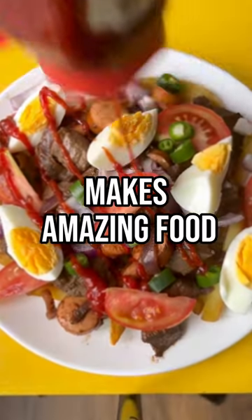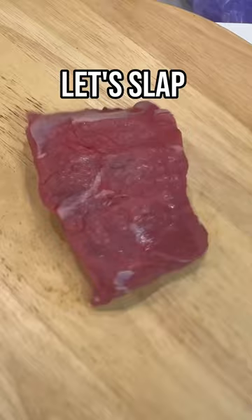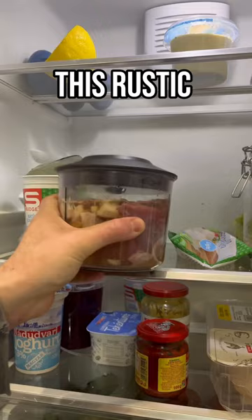Every country makes amazing food, and I'm on the road to cook a dish from all 197. Let's slap that meat down once again and make Croatia's national dish, pasticada. This rustic beef stew is really the definition of home food for the people of Hrvatska.